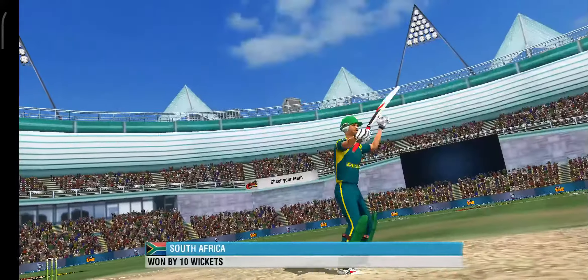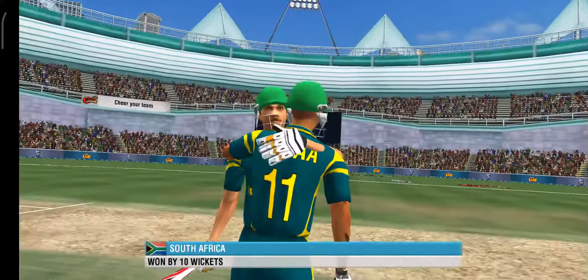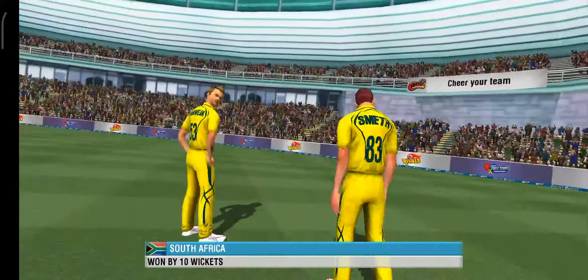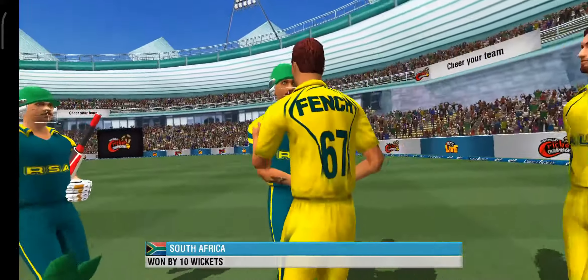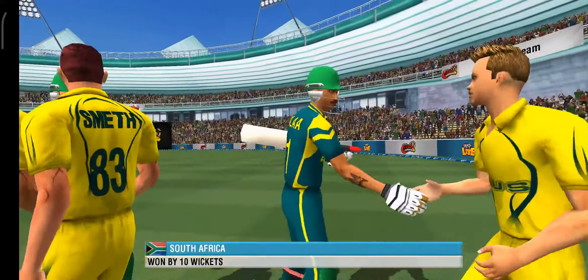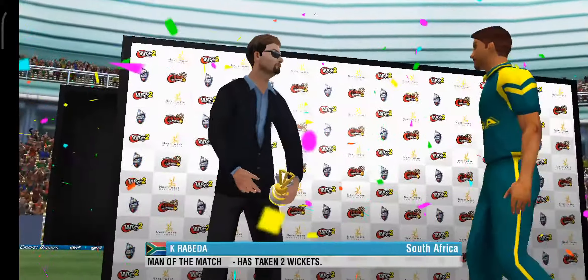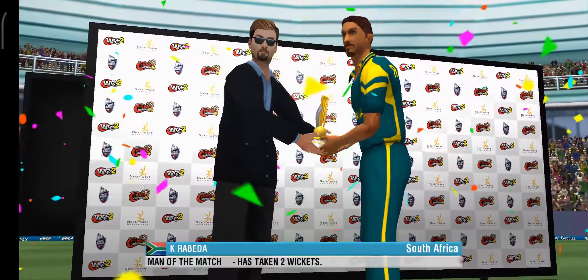What a performance from the winning side — they'd be very pleased with the result. An incredible show of sporting caliber. Truly the man of the match.